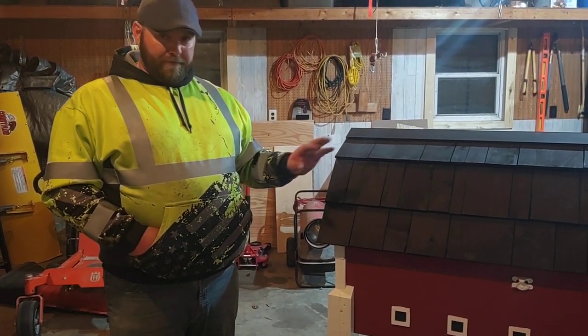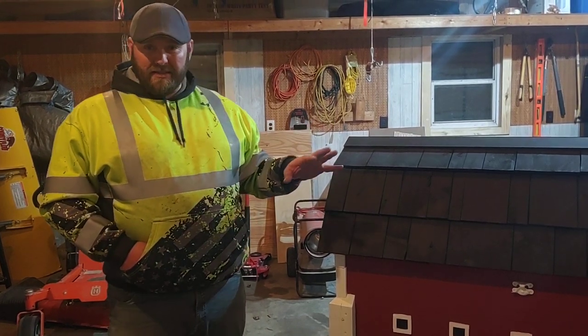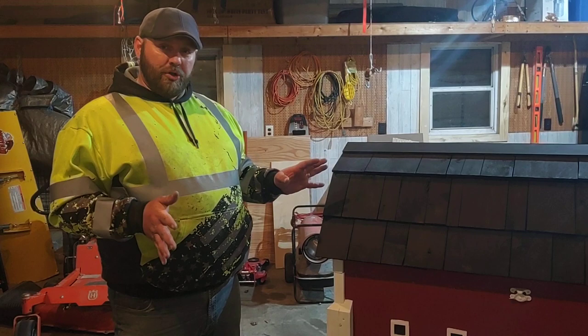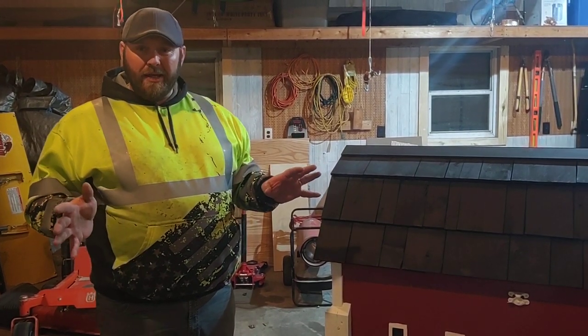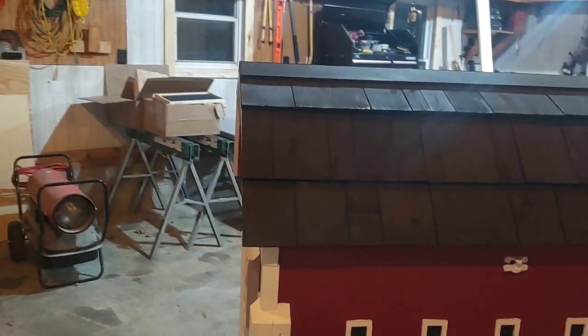Hey everybody, just kind of finished up on my bee barn today. I've had some people ask questions about it, so I'm just gonna do a little quick video and show you what I did and how I made it. I'm just gonna do a little walk around with me.